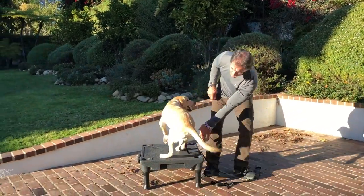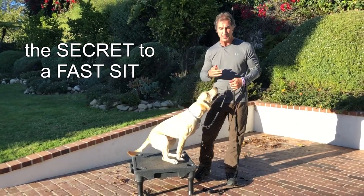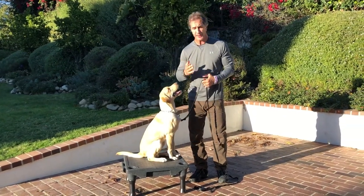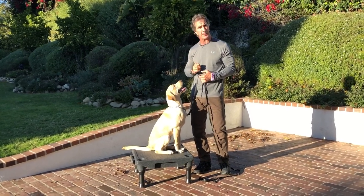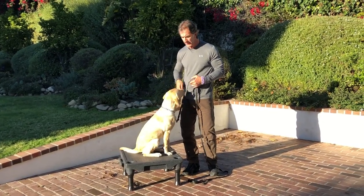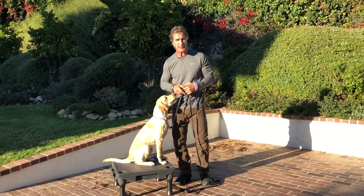So now let's talk about getting some speed into it. In this video I'm going to go back and forth on the speed of the sit and the precision of the sit. The way he's sitting now is absolutely 100% perfect — he's sitting on his butt, his feet are forward, he didn't flop back into it. So now let's talk about the speed of the sit.